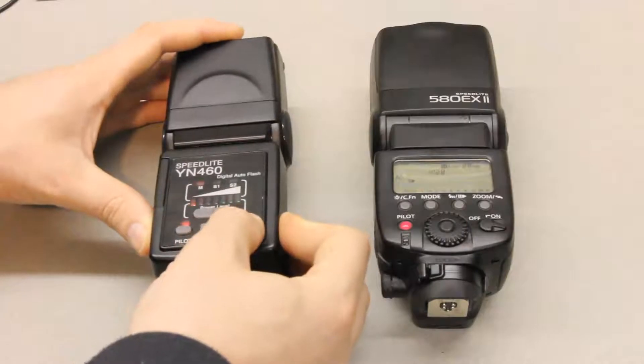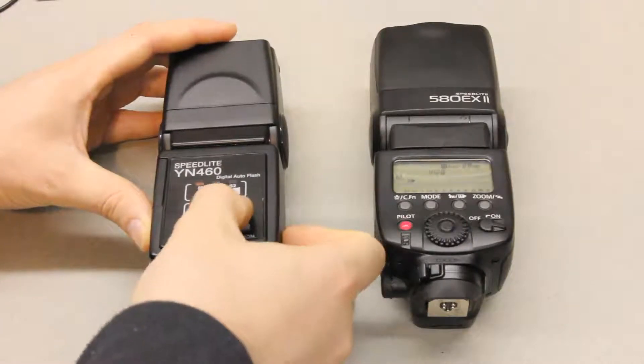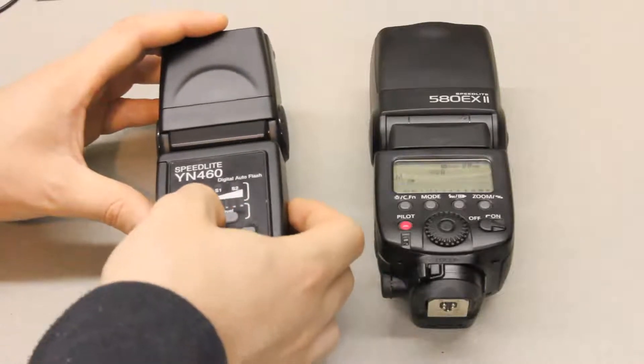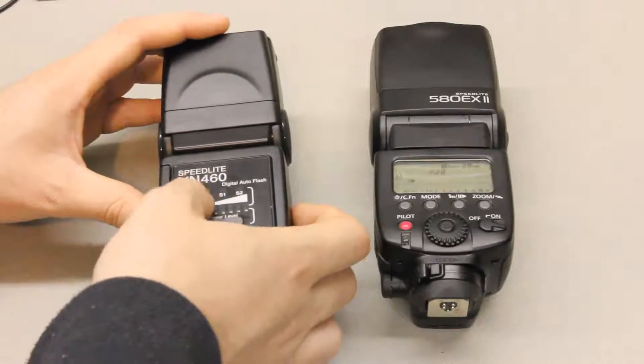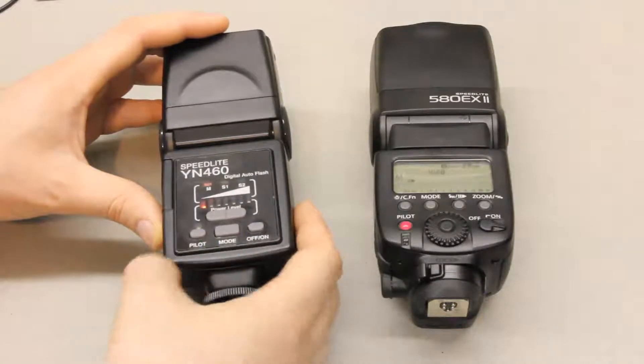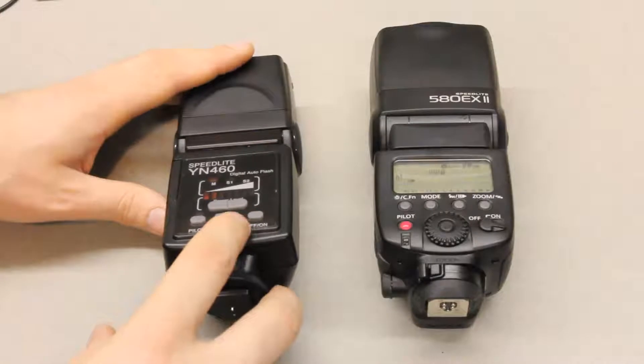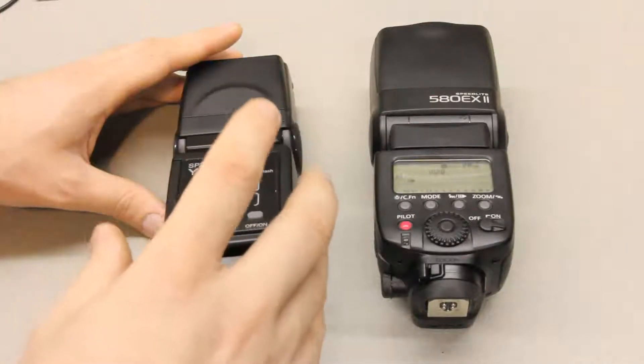The same applies to this Yongnu flash. You don't have as many power options, but that would be full power and this is minimum power, with the manual power mode selected right there. You leave it at minimum power most of the time so that you can get the shortest flash duration.